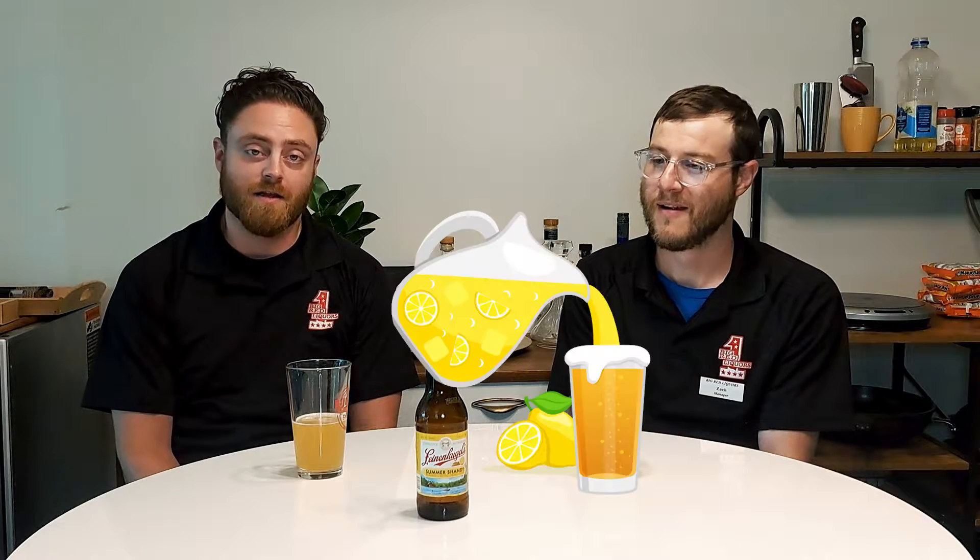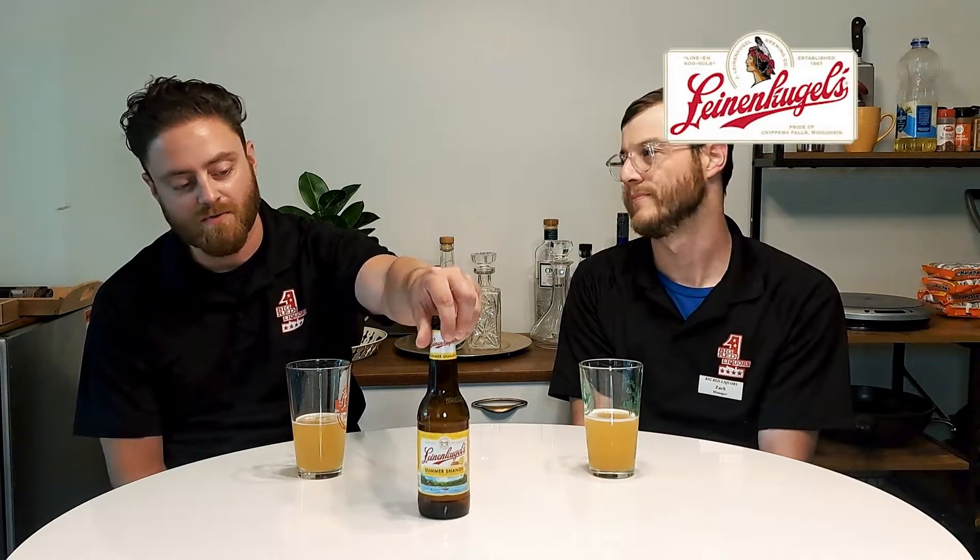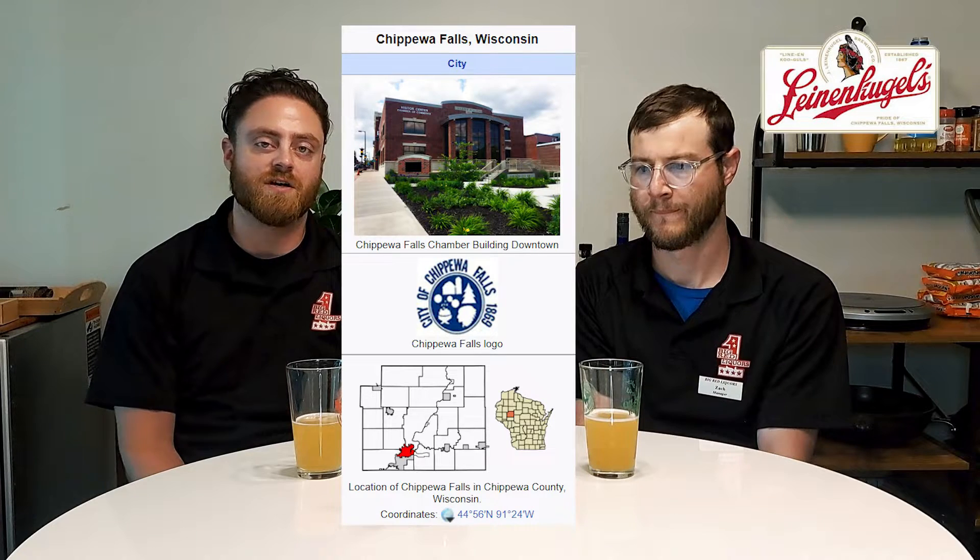It is a lemonade beer — that's the simplest way to put it. The Leinenkugel line has been making quality beers for quite a while. They're out of Chippewa, Wisconsin, and they actually have a lot more beers there than they ship out to the rest of the country. Summer Shandy is definitely their most popular — they sell it from February to September, which is their extended summer season.